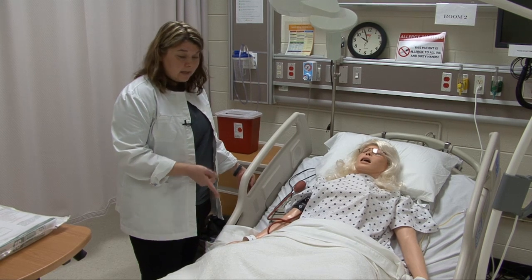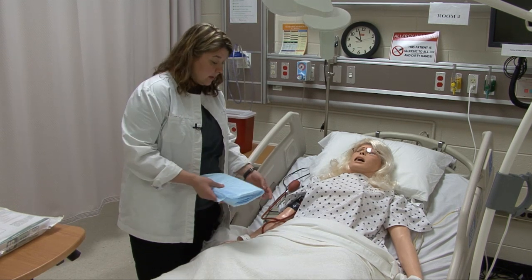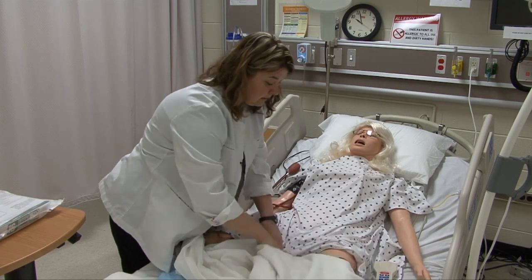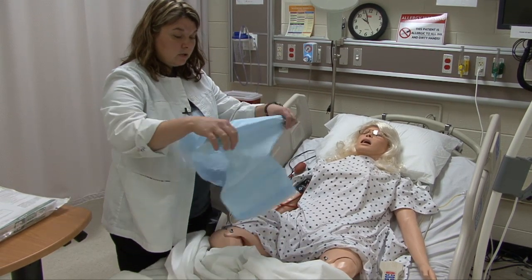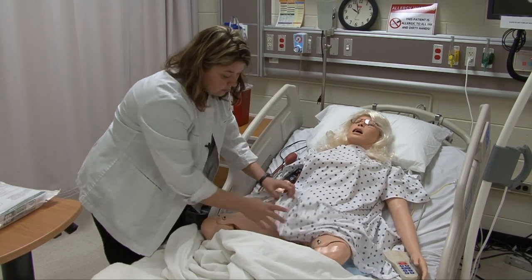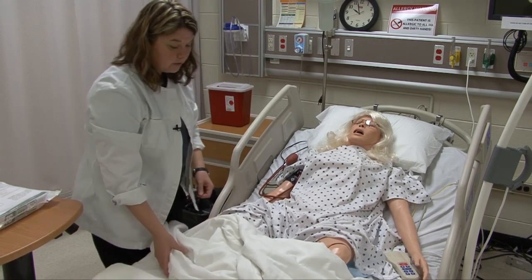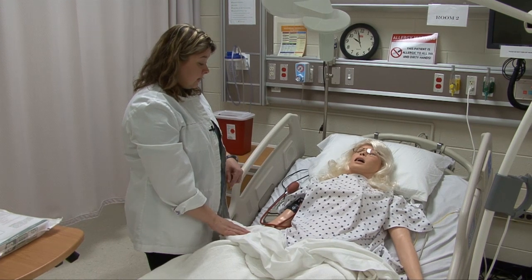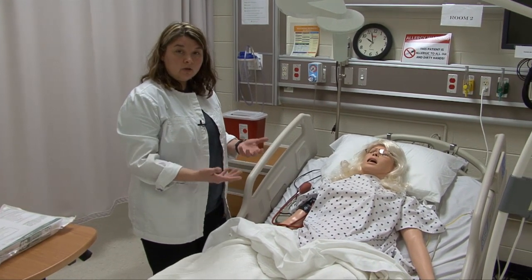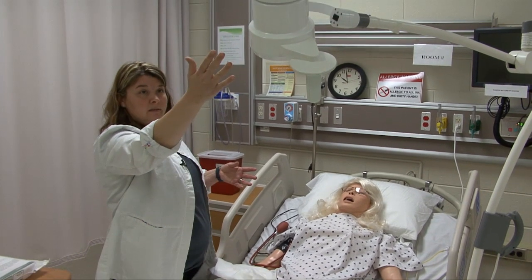I'm going to put a pad down underneath her. I've got some waterproof pads, or you can use cloth chucks. I'll need to uncover her for a minute. Slide the pad underneath her hips — usually if you get your patient to raise their hips, they can help. Make sure it's underneath the perineal area enough so that when you have drainage it catches anything during the procedure. I also have my alternate light source in place. Make sure it doesn't get in your area or fall on your patient.